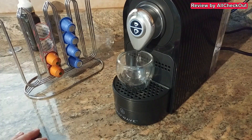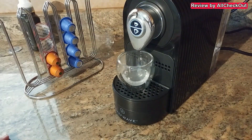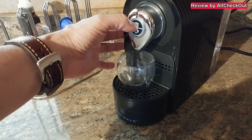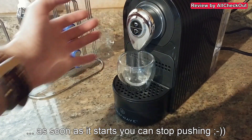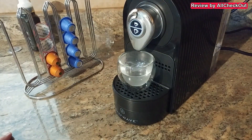This is not a programmable machine, but you have some options to adjust the amount of water or coffee. The first thing is to push here and start the normal process. And if you think it's enough, you can push again — this will limit the amount of water. And if you need more than the programmed size, then you can just push here and keep pushing. Just wait for a little bit, and then it will only stop when you push the button again.